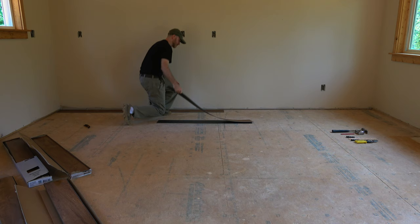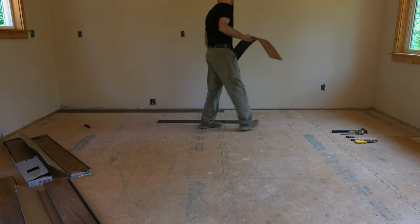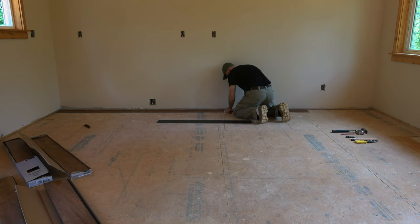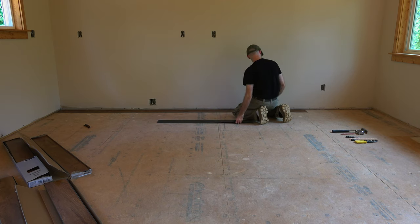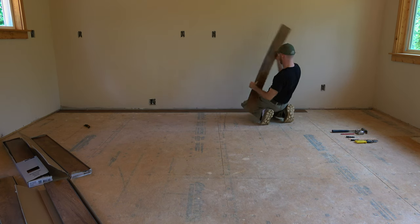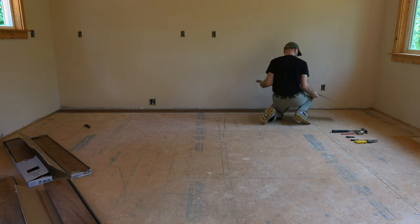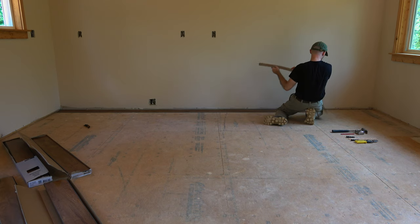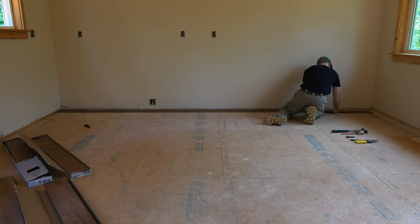There's an occasional nail that sticks out, but I just take a hammer and pound that nail down. This floor is very very simple to install and I absolutely love it. It is from Lowe's but Home Depot and Menards also sell it, so you can pretty much get vinyl flooring everywhere.